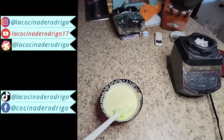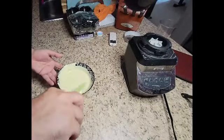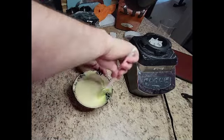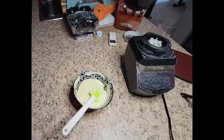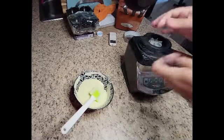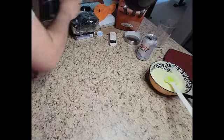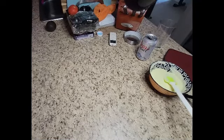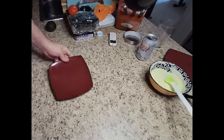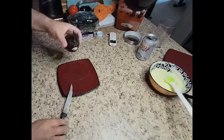Oh yeah baby! The mayo is done! There's the mayo video. We're going to continue in the same video and show how we make the completos. The good thing is we don't need that much mayo because yesterday I made a potato salad and ran out of mayo, so I'm going to use it on the hot dogs.